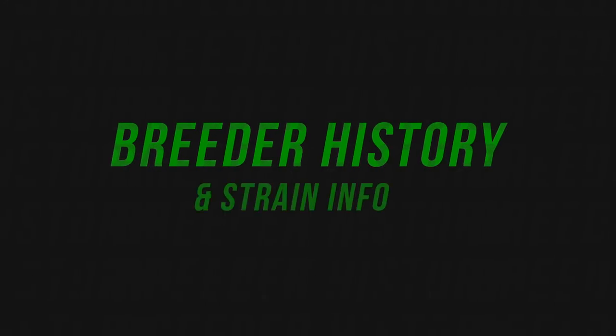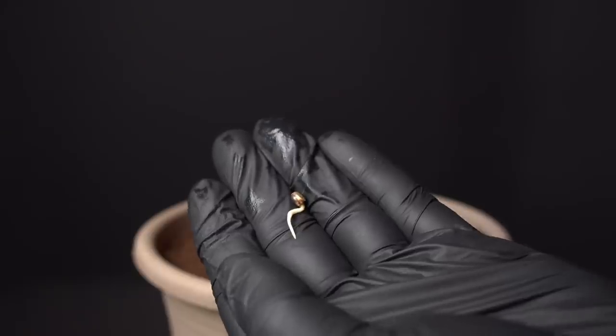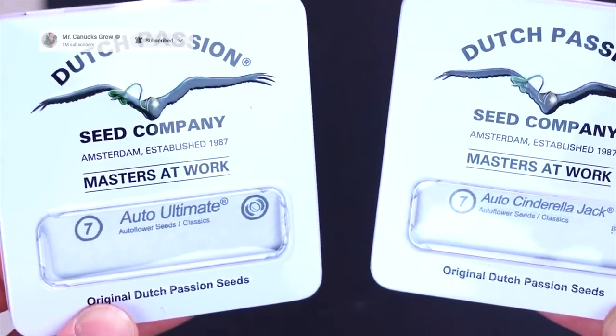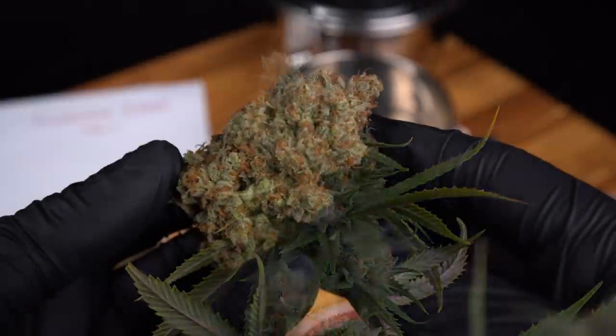Let's jump into the Breeder History and Strain Info. This is the first of three strains that I'm going to be testing from Dutch Passion. It was years ago watching Mr. Canuck's videos that I'd seen huge buds on all the autos he was running time and time again. For the autoflower strains, I have three Auto Ultimates and two Cinderella Jacks from Dutch Passion. Dutch Passion was a brand I had seen many times — on trips to Amsterdam or in High Times magazines — but I never actually personally tried them myself.